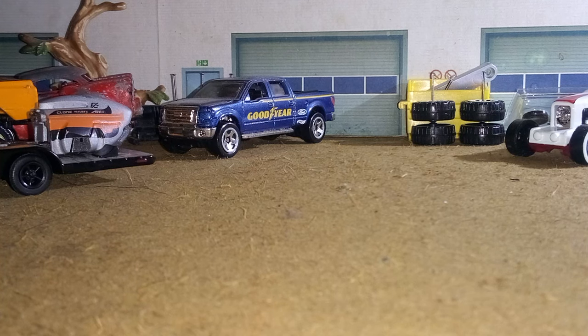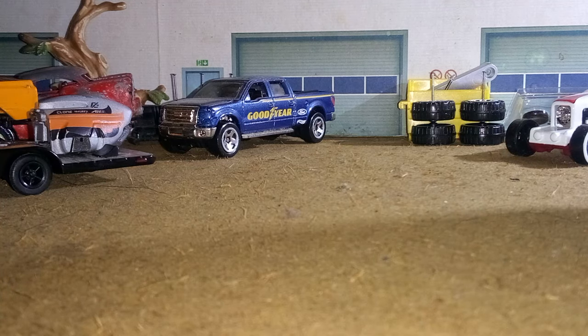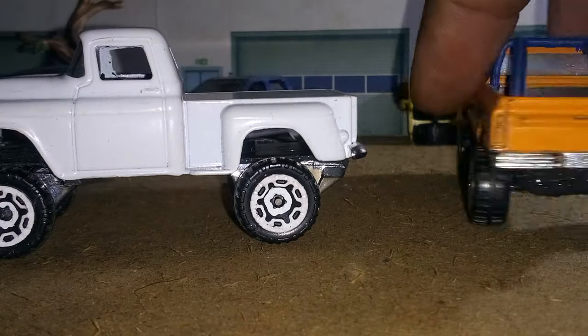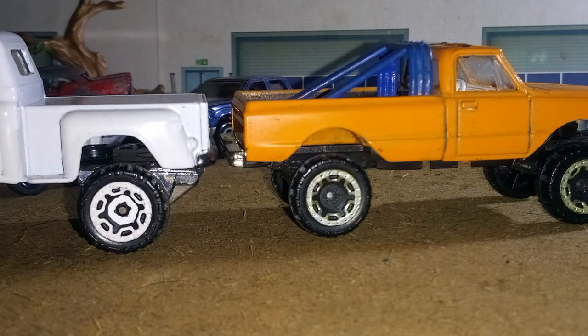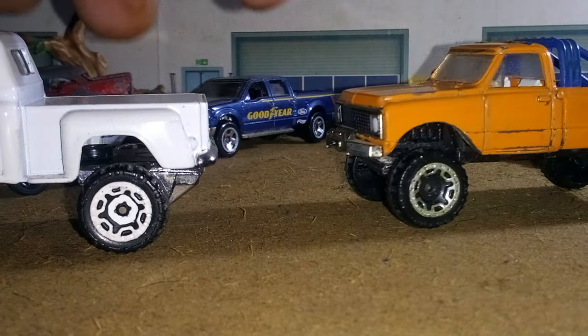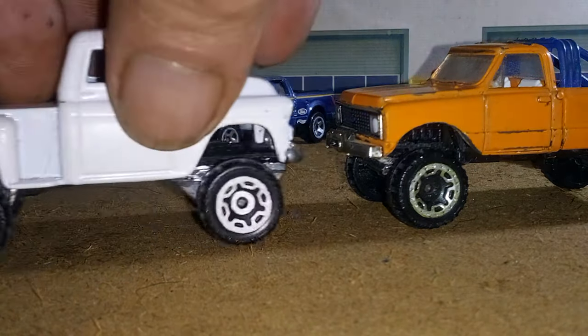Maybe I'll leave it loose and I can display it either way — change it every now and then or something. Before we get out of here, let's put it back on the four-wheel drive base. This is the green light that I had built — here's the back end of it, basically the same level. Put the front end around here — it's trying to come apart on me when I'm turning it, but anyway, how about that!